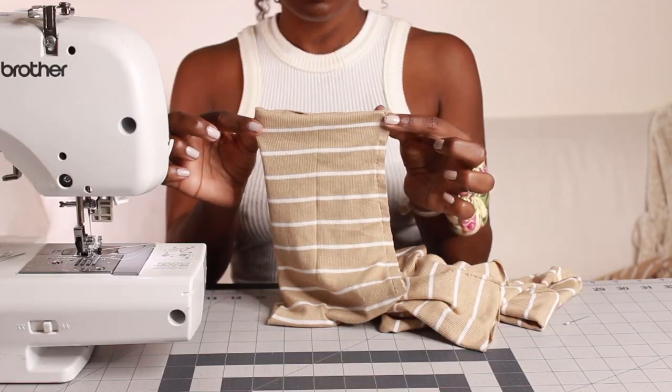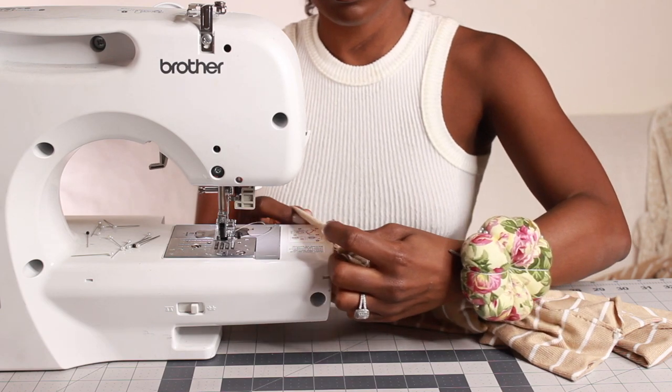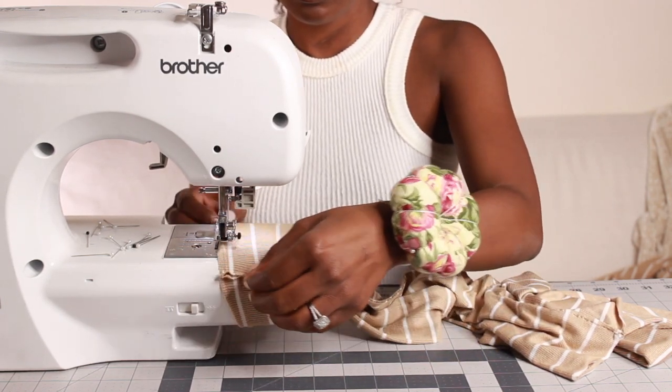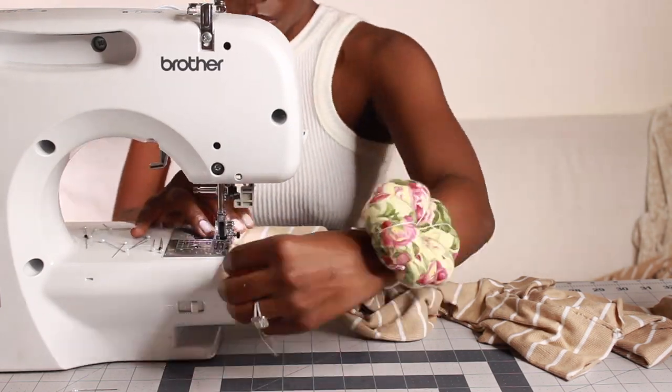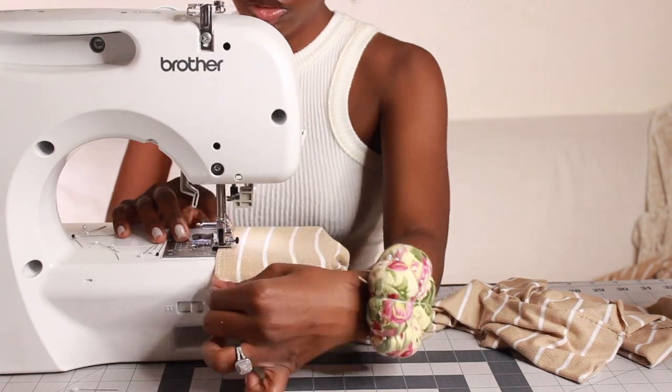And lastly, I am taking the leg opening of my tights, folding the outseams over 0.25 inches — aka a quarter inch — then sewing a straight line all around to give it a nice, clean finish.